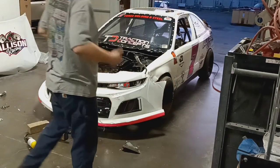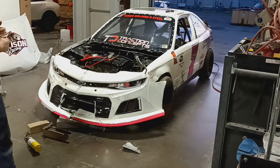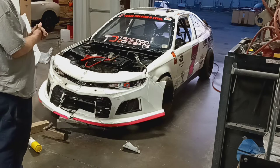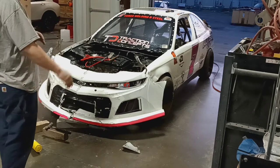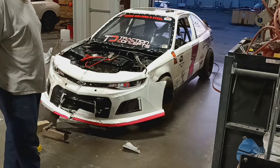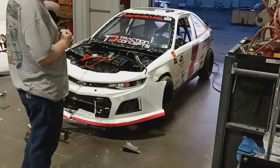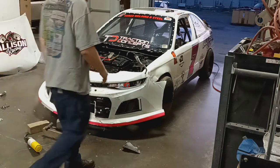What's up everybody, today we're going to try to save the bumper cover I ran last year. It hit the wall at Nashville on the big track. It's still in relatively usable shape — not perfect — but we can use it. A penny saved is a penny earned.